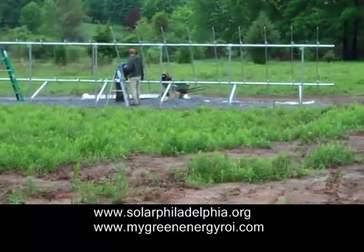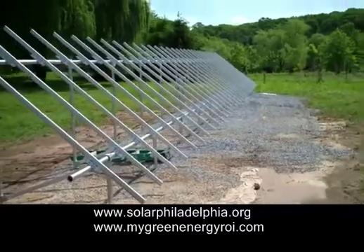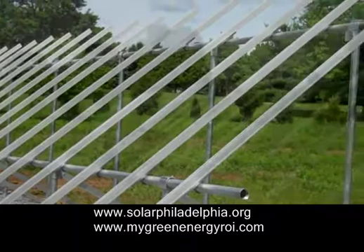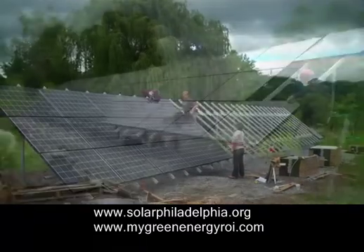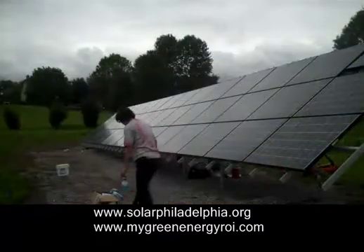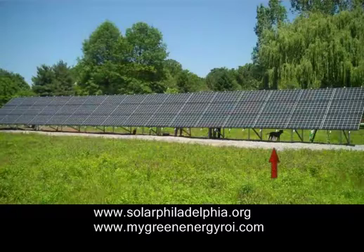Now they're putting on the unirack, and progressing right along the complete array. There is all the unirack that holds the arrays in place. Now we're going to place the solar panels on it — there they go, and they're moving pretty quickly. Solar panels are now being fitted on, finishing up by the end of the day with the clouds coming. Look at that — there it is in its full glory, the array, with a wee dog underneath it.